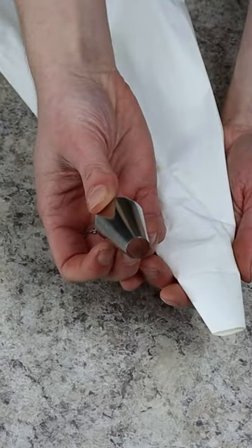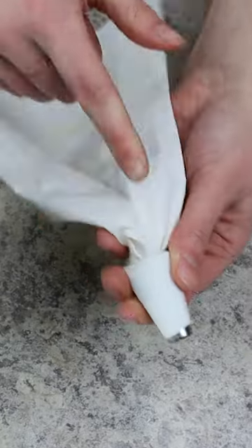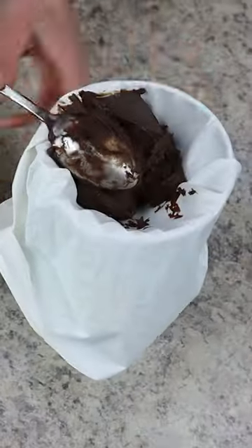Then we're popping that into the freezer for about 45 minutes until it firms up. From here it's time to fill our piping bag. I like to use a half inch round piping tip and then simply place the ganache in there so we can pipe it.